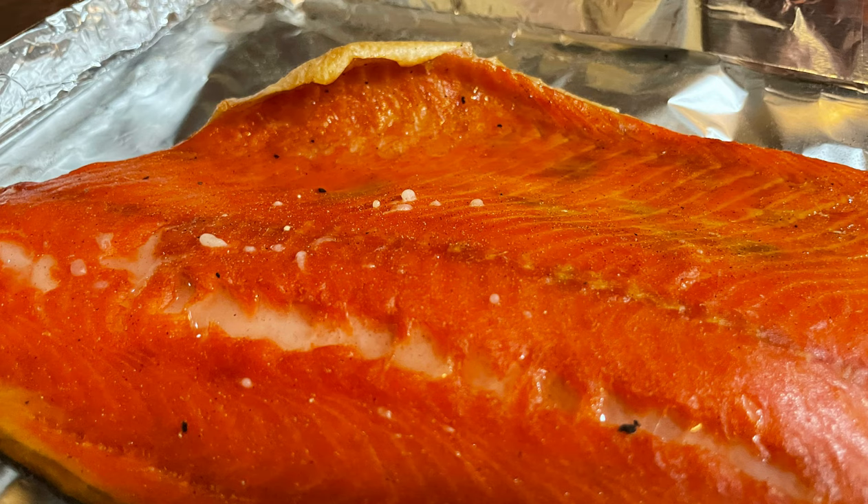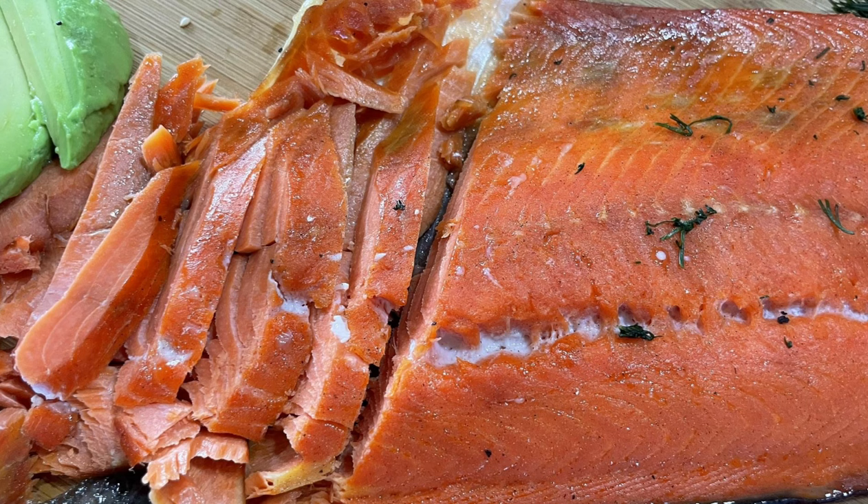This can be eaten straight as it is or served on top of crackers. But my favorite way is to eat them with bagels, just like how you would with lox, gravlox, or novolox.